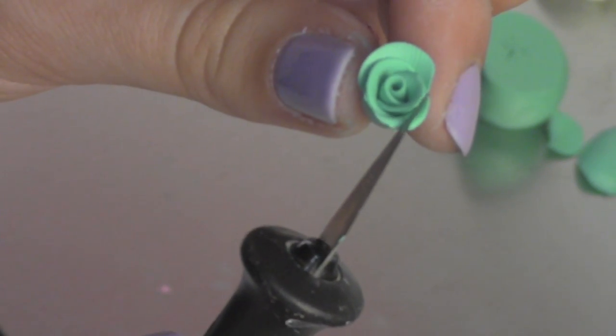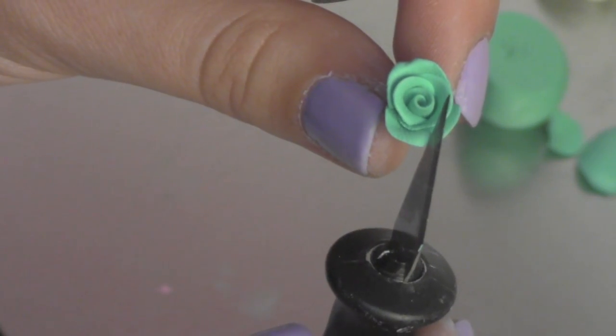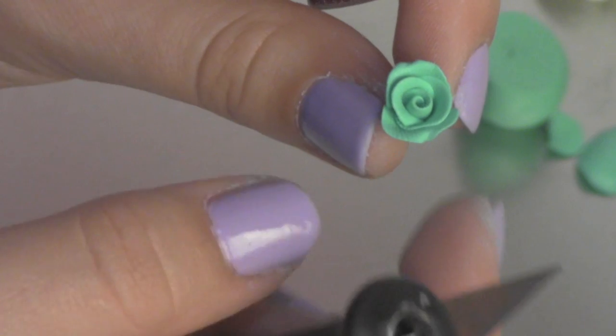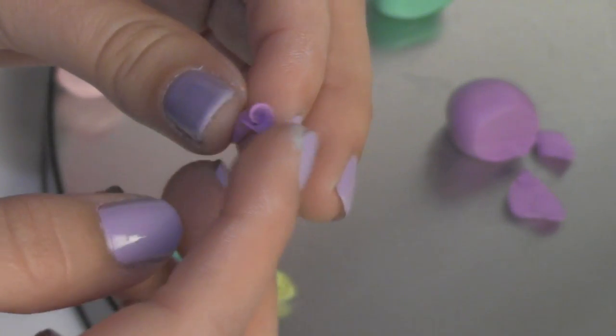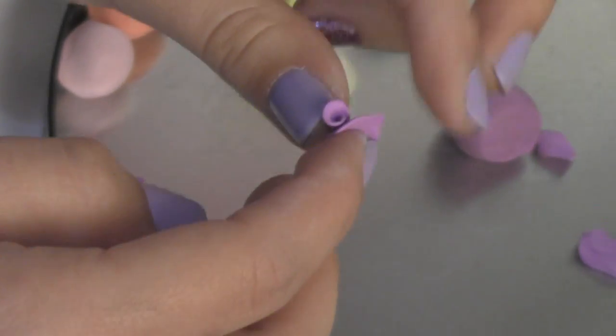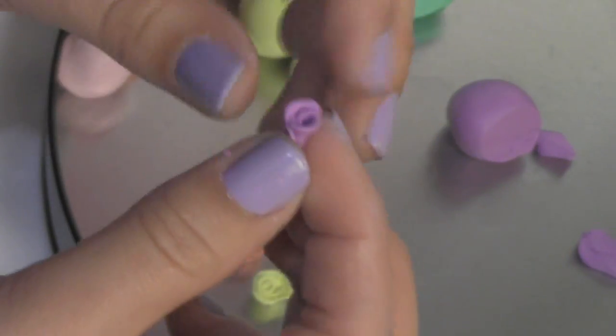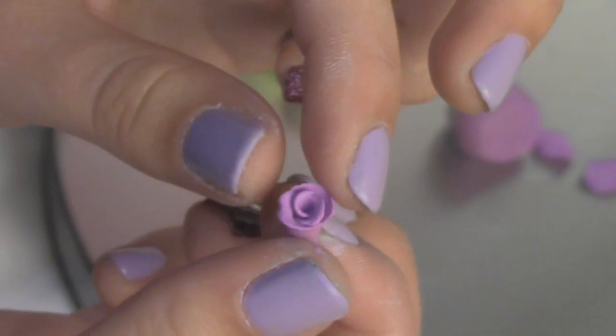Use your exacto knife to make little dents on the middle of each petal — this will make it more detailed and realistic. As you're rolling and making petals, flip out the edges and add little dents. If you don't want any fingerprints to show on the flowers, you can use fitted latex gloves.